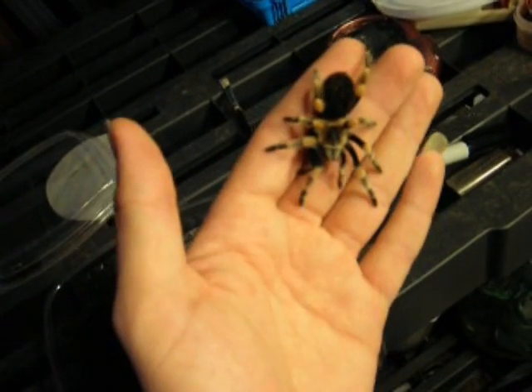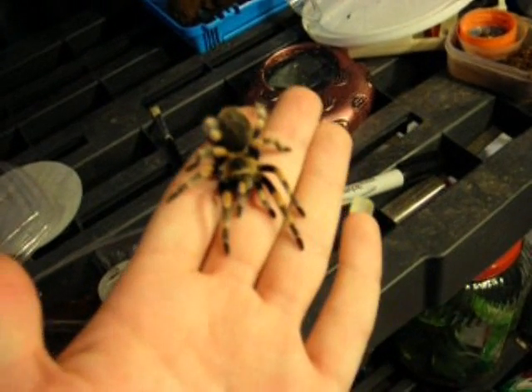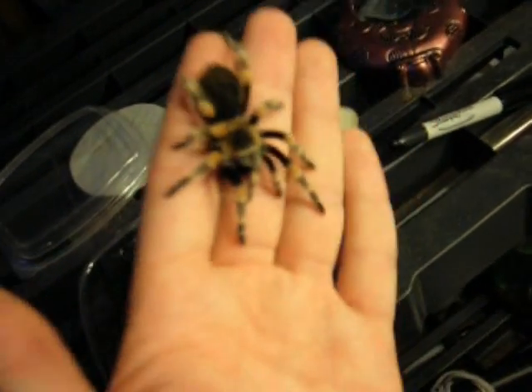These are kind of medium expensive tarantulas. And in the tarantula world, females are always more expensive than males because they live two to four, maybe five times as long.